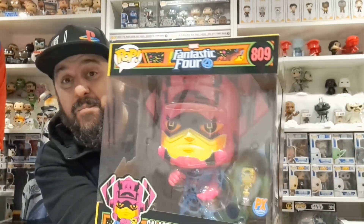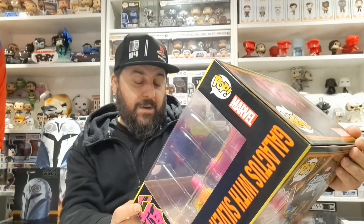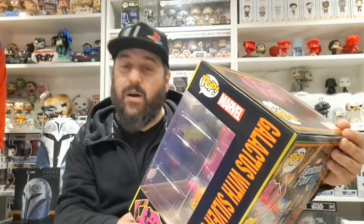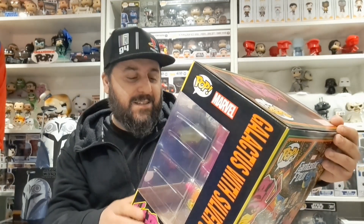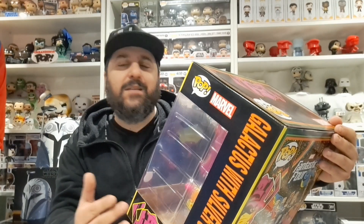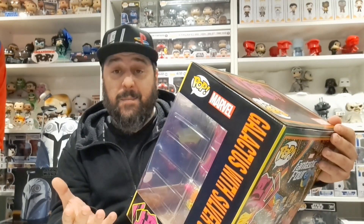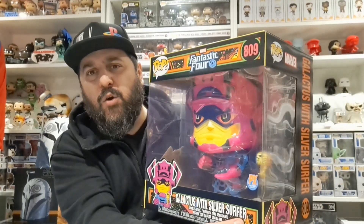It's such a mean-looking pop as well. I'm going to get these out of the box and show you. Every time I look at it I notice more and more details — it's bloody brilliant. The colors are really cool. Obviously it's black light, so it's totally not the colors these guys would usually be, but under a black light they look awesome.